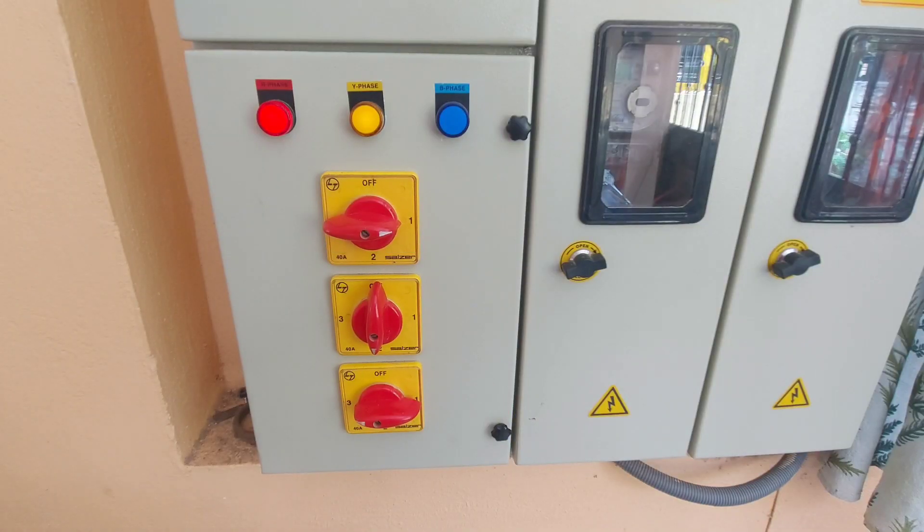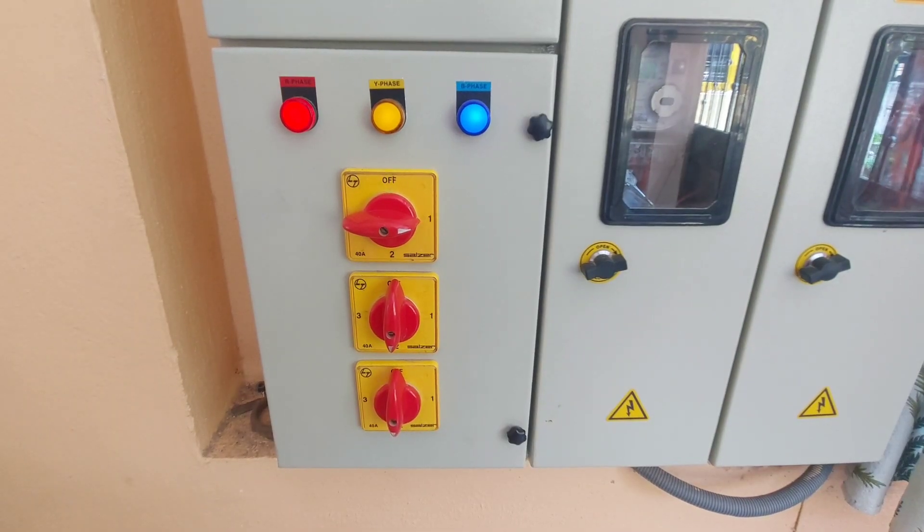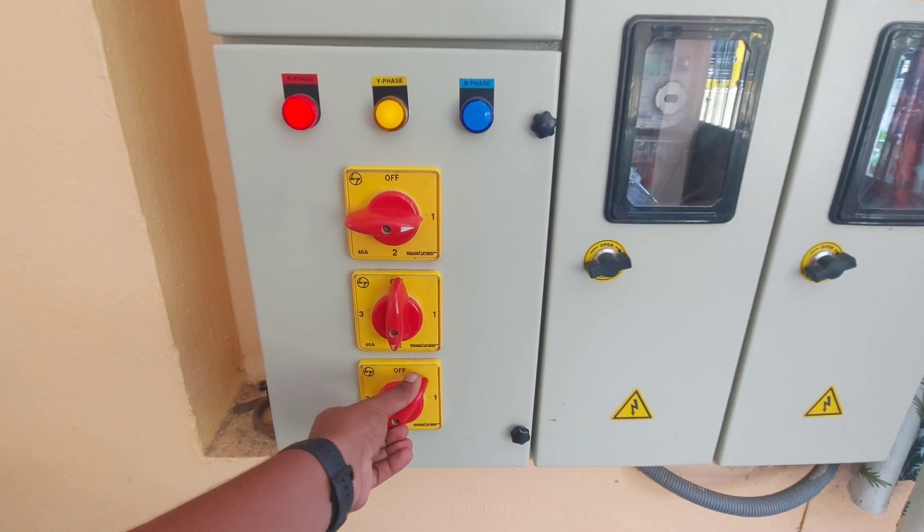As a temporary solution, we can change the load to the next phase, but overloading should be avoided. When the faulty phase gets recovered, the switch should be kept back to its original position.